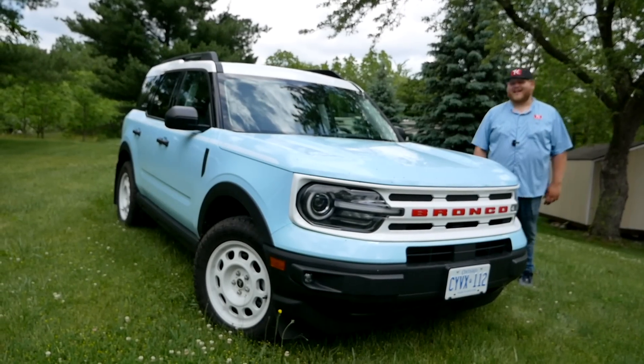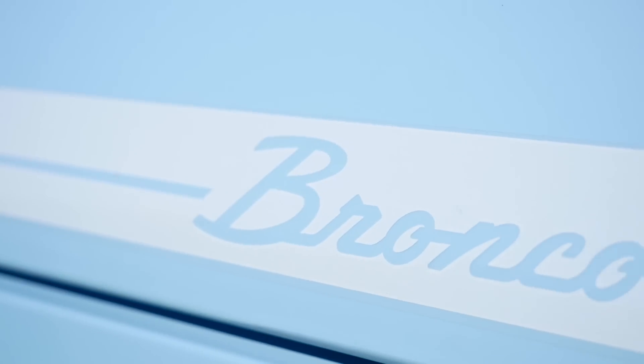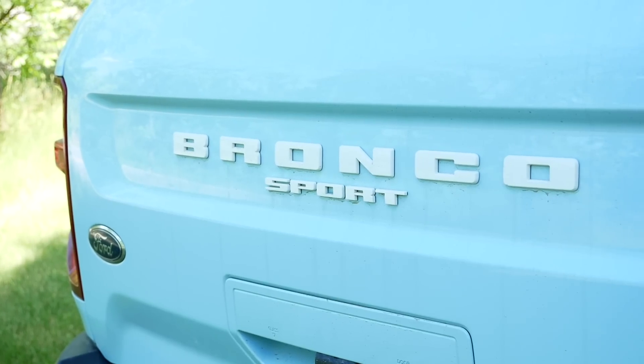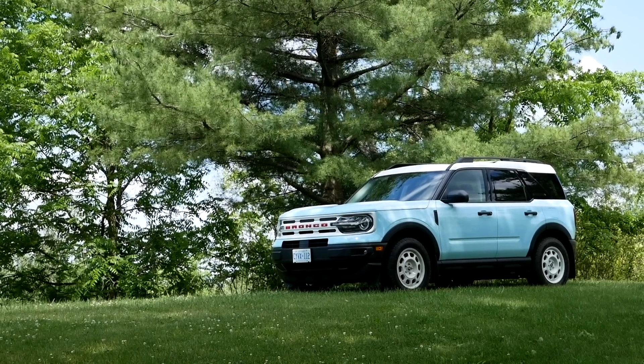Hi folks and welcome to Truck King. This is the 2023 Ford Bronco Sport Heritage Edition and the big question is: does this little crossover really deserve to celebrate that Bronco Heritage? Well, that's what we're going to look at right now.